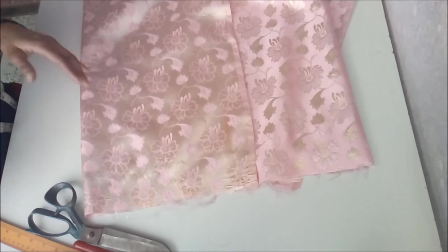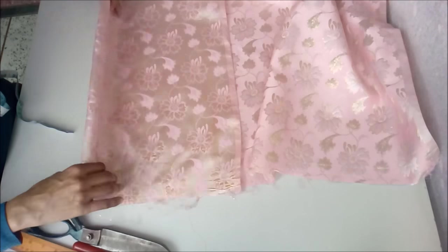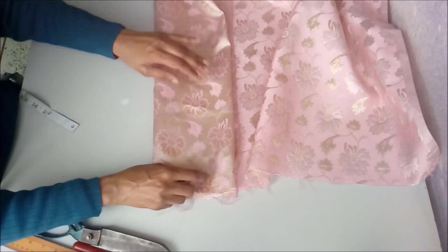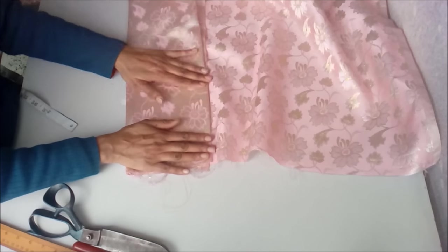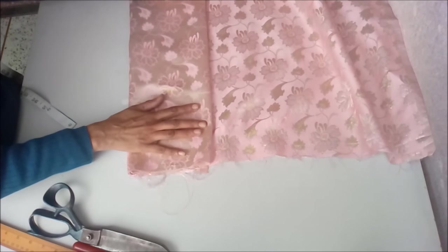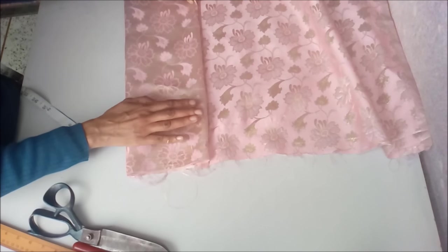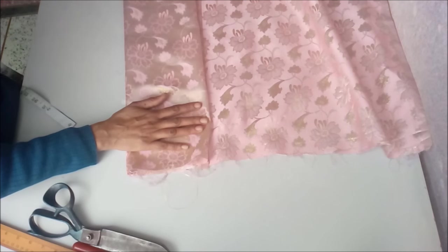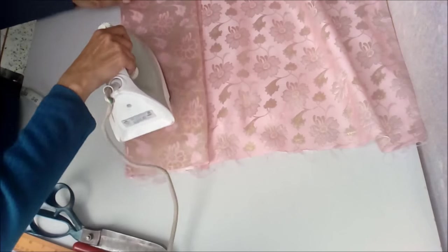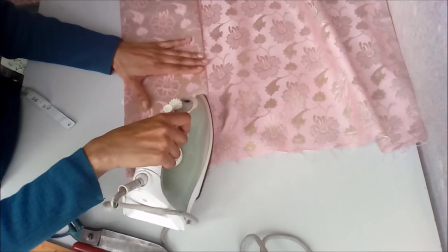The shoulder measurement is about 4 and a half inches, so double of that is 9 inches, plus 3 inches. We fold it one more time because we are cutting front and back together. This is the wrong side of the fabric. To get a neat finish, we press this fabric with an iron.